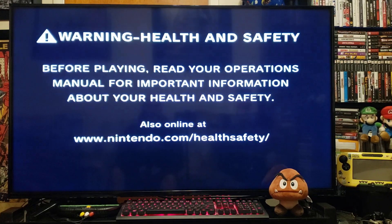Today we're going to be installing the MSX emulator on the Wii.